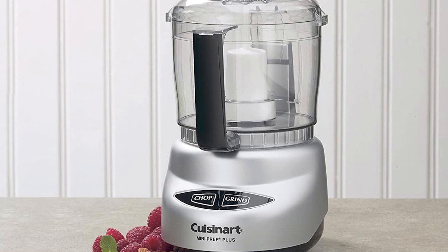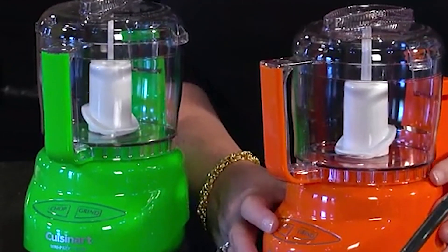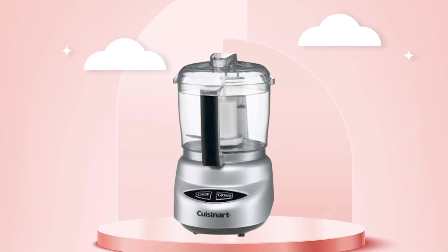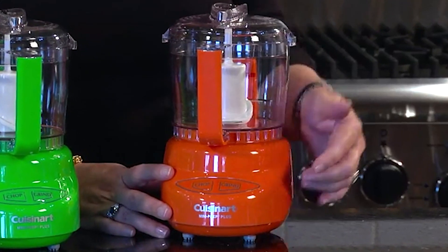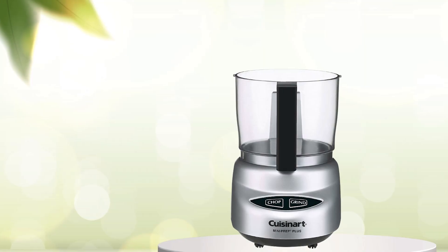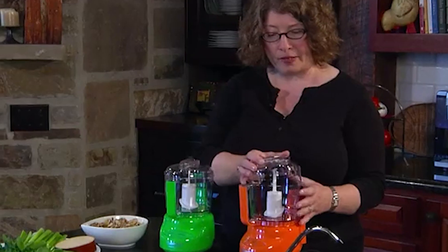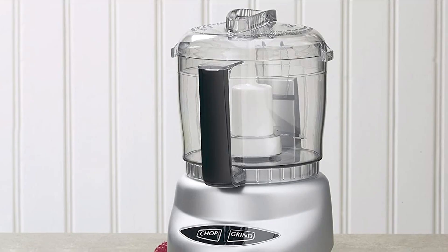The compact size of the food processor makes it easy to store when not in use. Users of the Cuisinart DLC2 ABC Mini Prep Plus generally find it to be a great appliance for basic food prep tasks such as chopping, grinding, and pureeing. Its compact size is ideal for those with limited kitchen space. Some users also find the touchpad controls to be very user-friendly and the 2-speed operation to be particularly useful. One downside is that it is not suitable for handling large quantities of ingredients, so it may not be ideal for those who frequently prepare larger amounts of food.